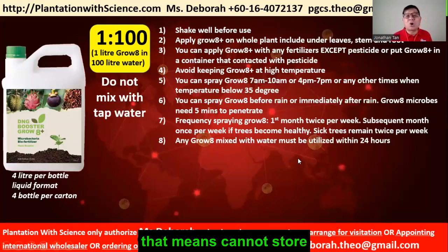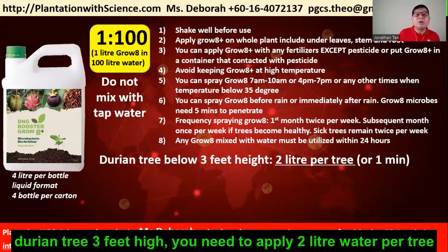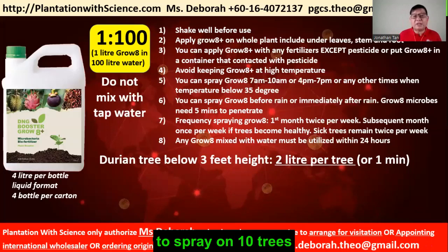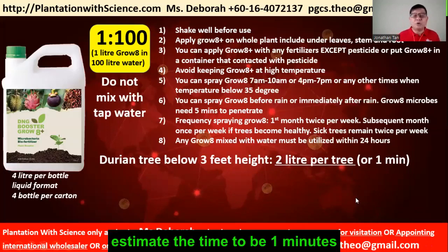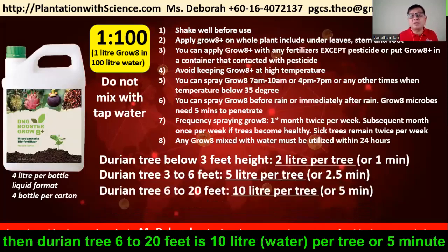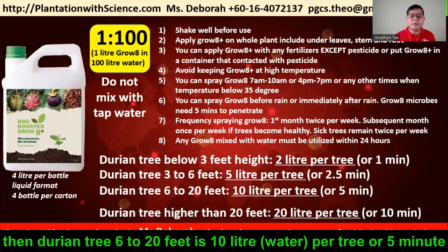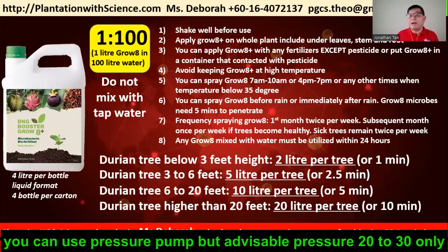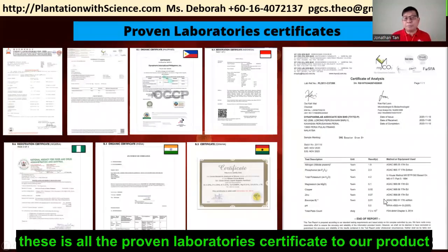Any Grow A mixed with water must be utilized within 24 hours — you cannot store it. For trees up to 3 feet high, apply 2 liters of water per tree using a 20-liter tank for about 10 trees, approximately 1 minute per tree. For trees 3 to 6 feet high, 5 liters per tree or about 2.5 minutes. For trees 6 to 20 feet, 10 liters per tree or about 5 minutes. For trees higher than 20 feet, 20 liters per tree. You can use a pressure pump, but advisably the pressure should be around 20 to 30 units. These are all the proven laboratory certificates for our product.